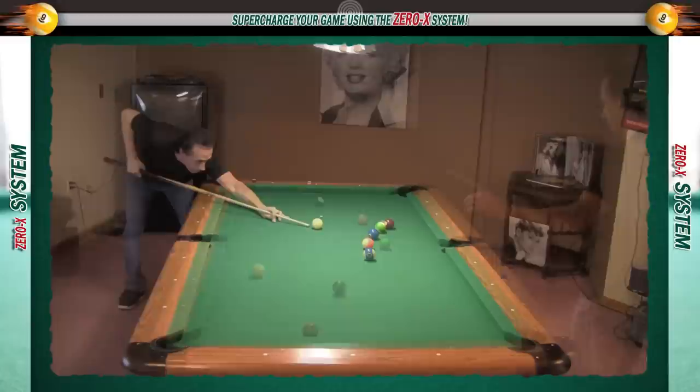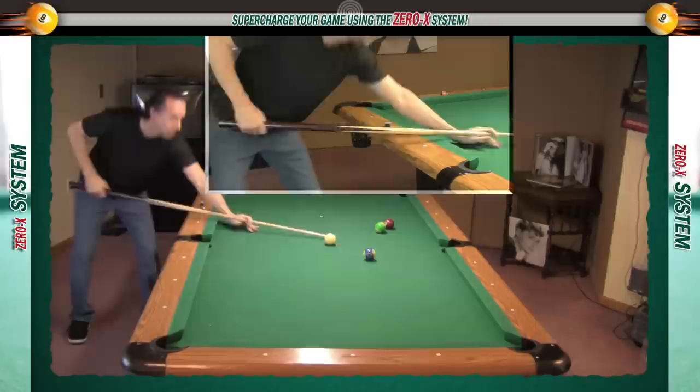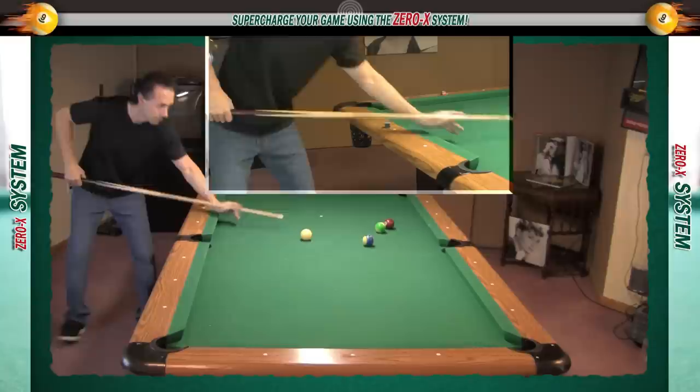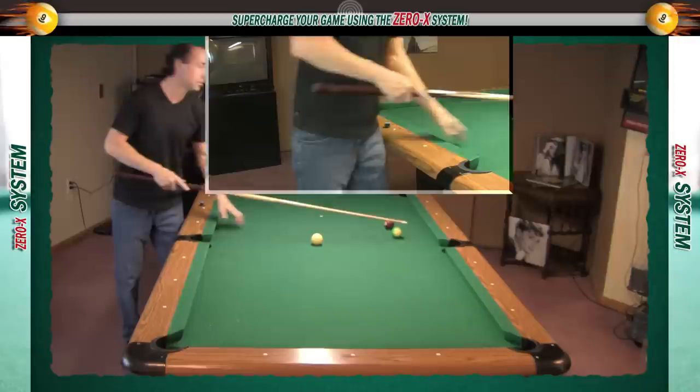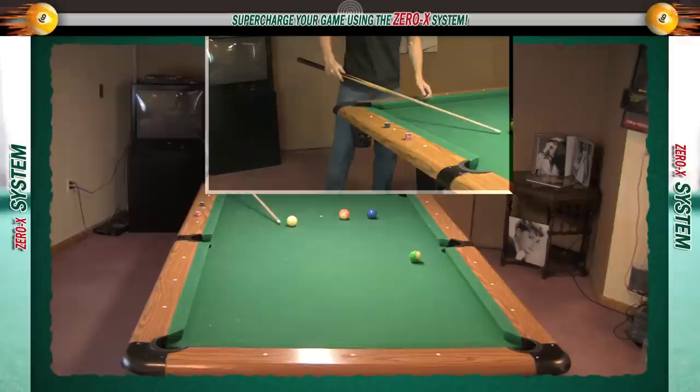In these examples I'm shooting shots at different speeds so you can see what happens as the grip hand slides along the butt end and then throws the cue. As you can see, the hand doesn't slide that far, but I am throwing the cue stick at the cue ball — it's a very controlled throw, as the grip hand catches the cue after contact with the cue ball. On these shots I'll be hitting the cue ball a bit more firm. You can see my hand slides along the back of the cue. The more firm I need to hit the cue ball, the harder I throw the cue stick.